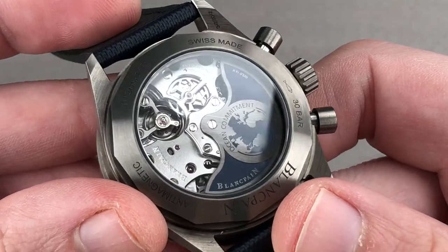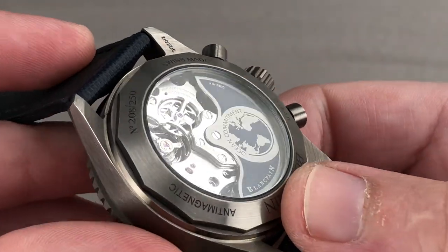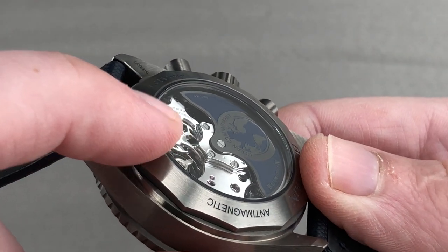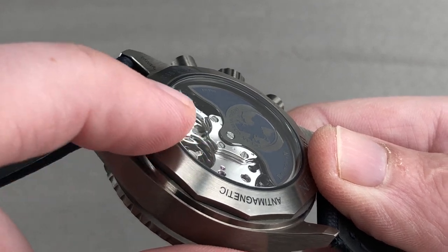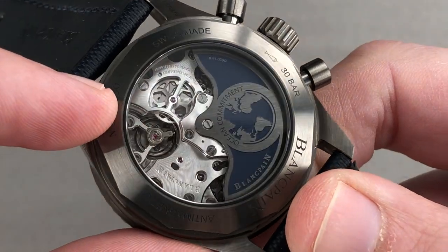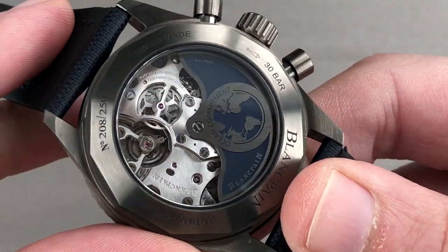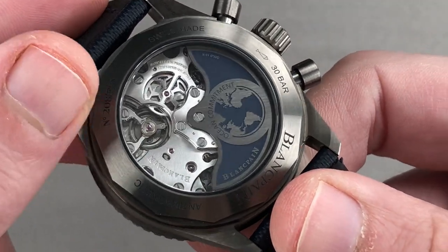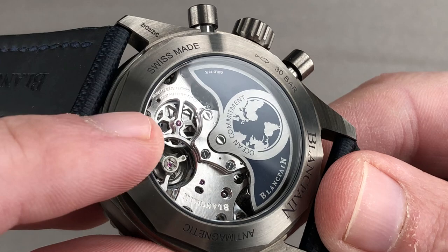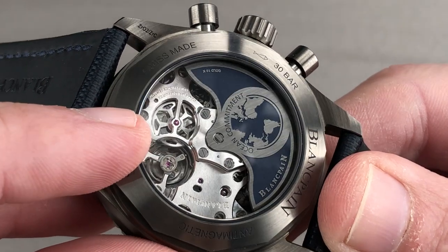The watch is immaculately hand-finished internally. The mirrored bevels on the bridges are so broad you need not use a loupe to appreciate them. Superimposed bridges, such as for the winding system, feature double beveling on the surface of each bridge plate. All screw heads are black-polished with chamfered slots and circumference, and in place of the hackneyed Côte de Genève there is a drawn spiral graining across the bridges. There is engine turning on the base plate and satination on the wheels, which are cut in a fashion evocative of Lamborghini wheels — a nod to Blancpain's long-time partnership with the Lamborghini brand.